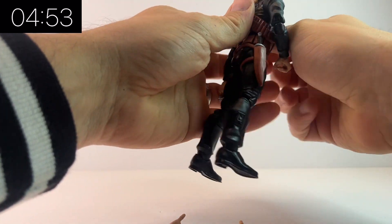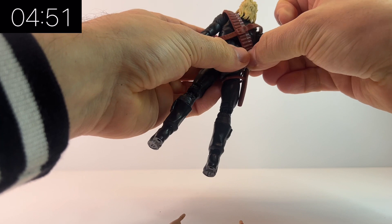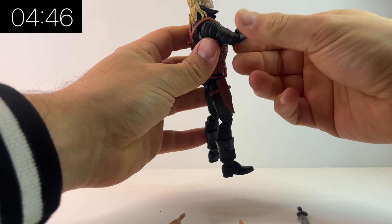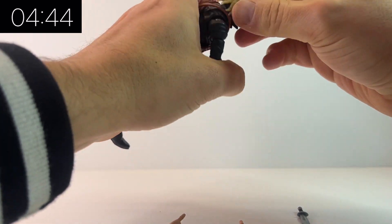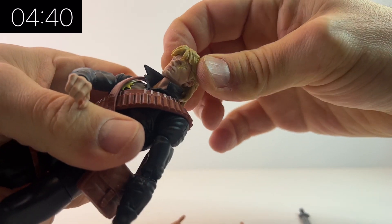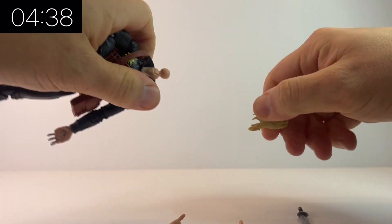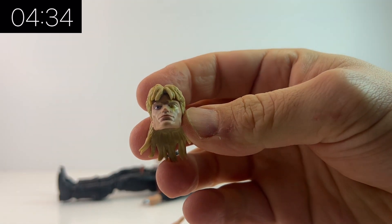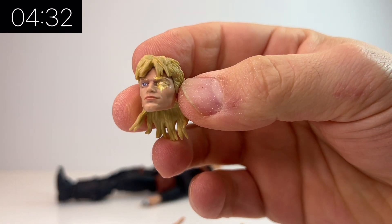He comes with additional hands, as you can see here, with his signature three-finger hand, which is obviously quite important. He also comes with a knife that I've already put away in the sheath there — there's your knife. It's a nice little weapon. He comes with all the straps and a little satchel that goes over the top as well.